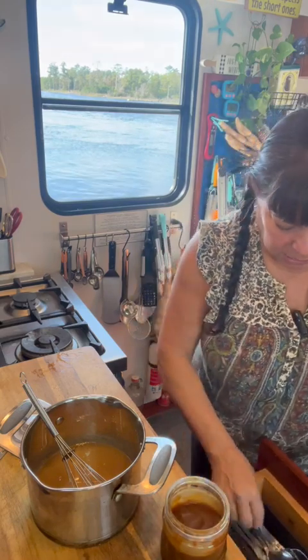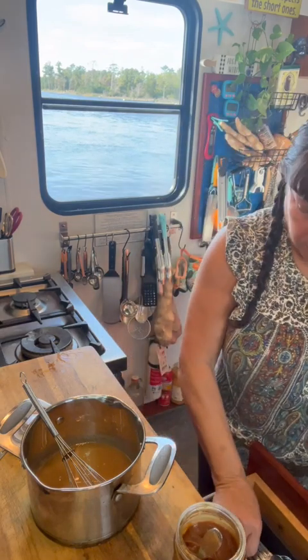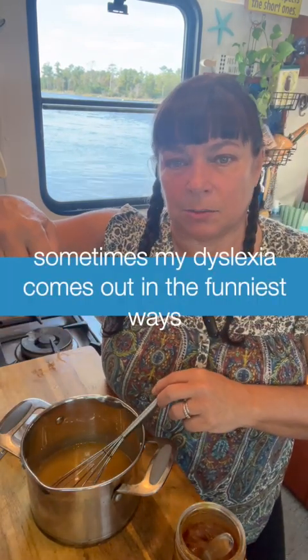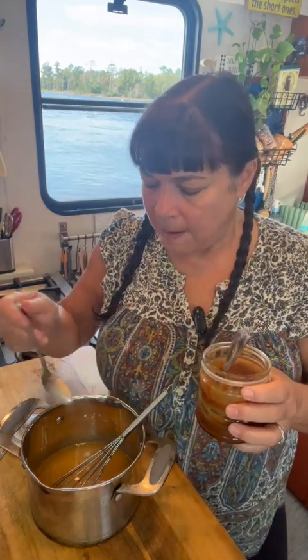This is going to last in your refrigerator for up to a month. You can see how thick it gets in the refrigerator, so you might have to warm it back up depending on what you're using it for. Right now because it's hot it's thick, but it is going to thin down. I hope that took some of the fear away from making your own caramel sauce — you're going to love it.